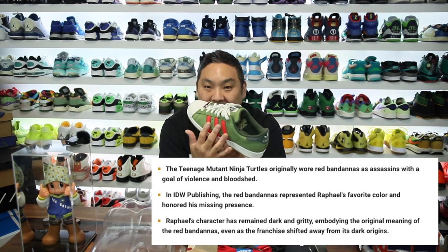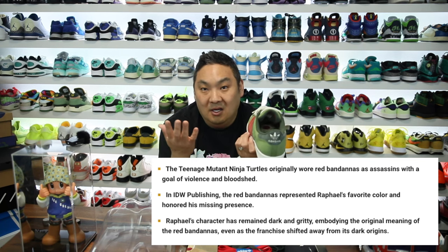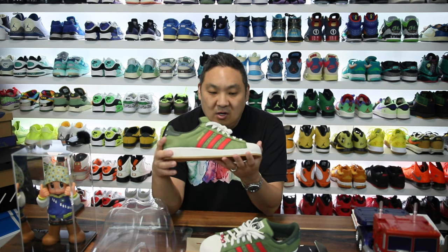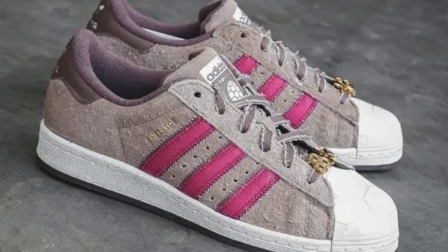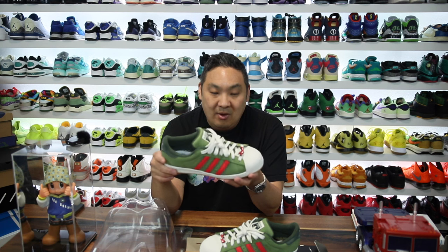Red is Raphael, Donatello is purple, and so on. It would be cool if they actually released different versions for the other Turtles — respective colors for the other three. It does look like they have teasers out there for a Splinter pair, which leads me to wonder where is a Shredder one too. Splinter and Shredder — obviously those would be rad. I think they've done a great job on these. Shredder should be a completely different model in my opinion, and if they do the right execution, it could just be really good.